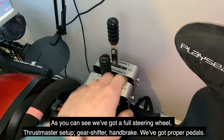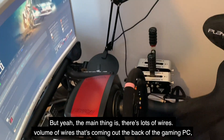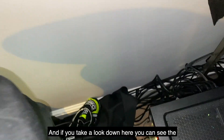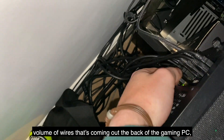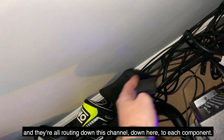As you can see, we've got a full Thrustmaster steering wheel setup, gear shifter, handbrake, and proper pedals. The main thing is there's lots of wires, and if we take a look down here you can see the volume of wires coming out the back of the gaming PC, all routed down this channel to each component.